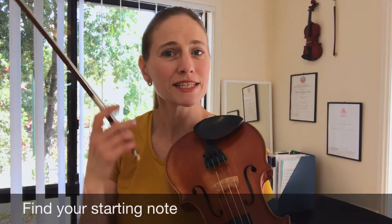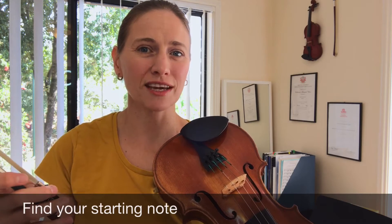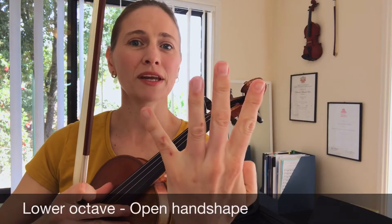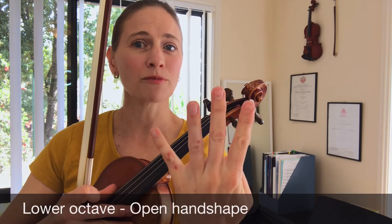It's a really good idea to play that note in first position so that you can hear the sound of the note and try to match your pitch nicely when you get to the second position. From here we're going to move up with an open hand shape. All our major scales, when we start on the second finger, we'll use an open handshape for that first octave.